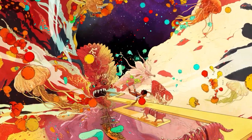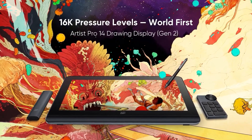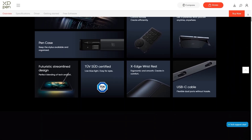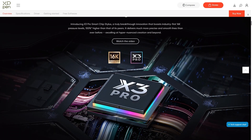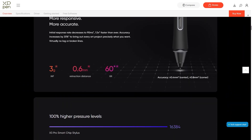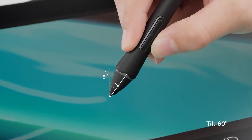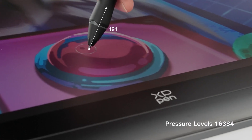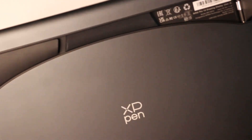Today we're going to take a look at the new display tablet from XP-Pen — the Artist Pro 14 second gen, which is to my knowledge the first display tablet in the market with a pen capable of 16k levels of pressure, in addition to a laminated screen, blazing fast response time, and high color accuracy. In this video we'll take a look at what this tablet offers and how it can help you work on your projects.